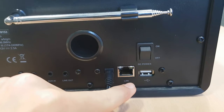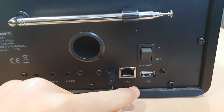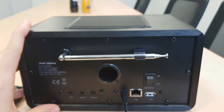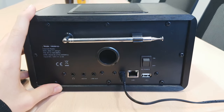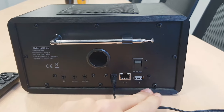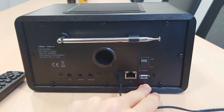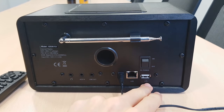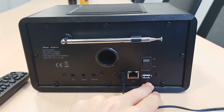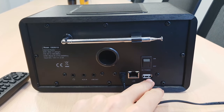There is a LAN input as well, which you can use to plug your radio to a router or a modem in case you don't want to use the Wi-Fi function. We also have USB ports, so that you can plug any USB stick and play your MP3 music on the radio.